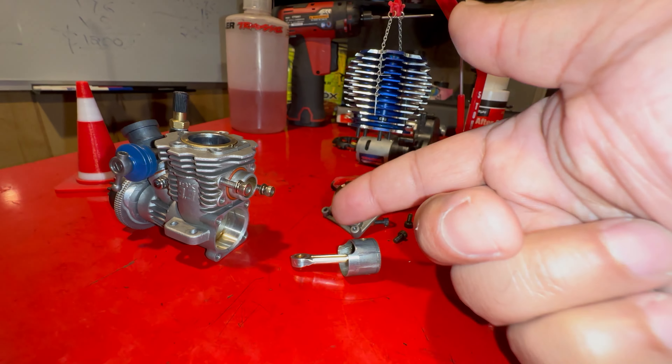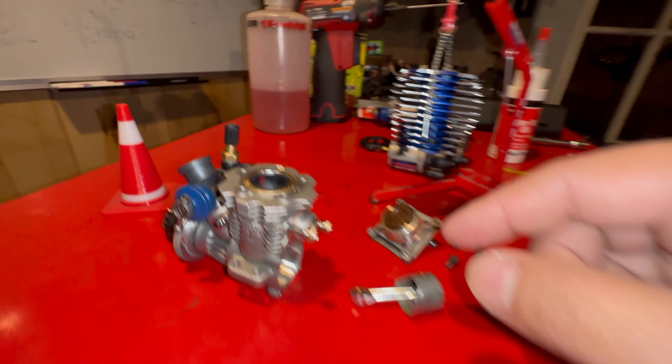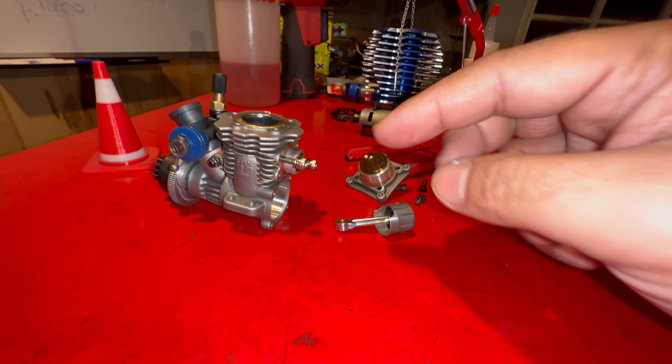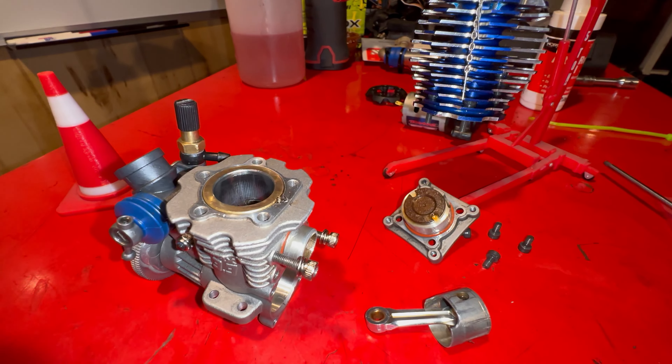This video is all about rebuilding a nitro engine. I have a nitro engine part here that has a lot of damage. I want to show you a few things about the assembly — if you make a small mistake it could destroy your engine.